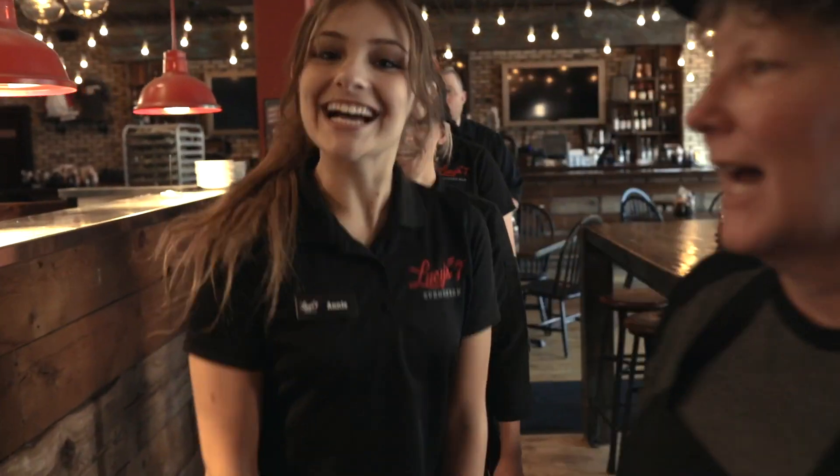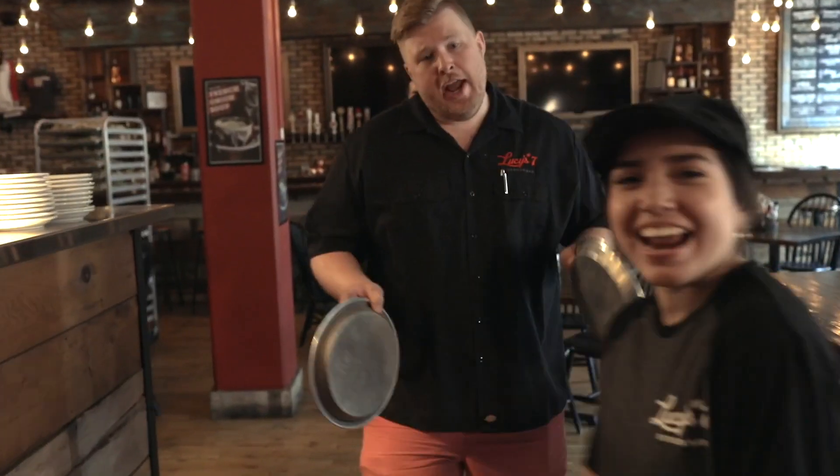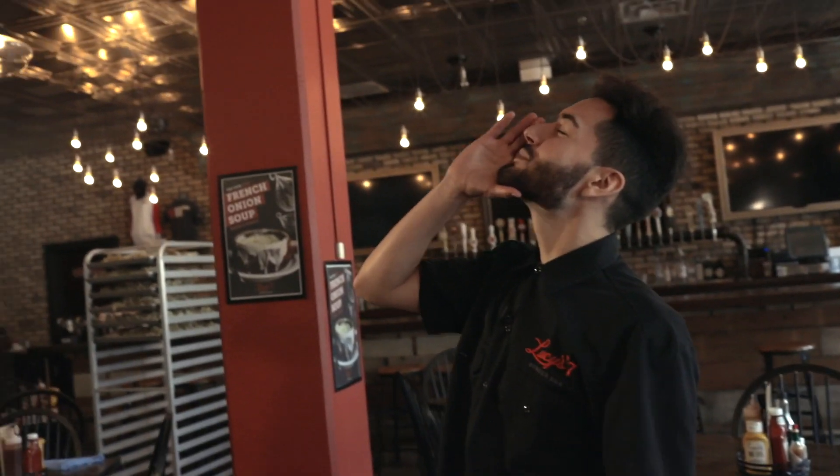Fajita! Rita! Fajita! Rita! It's ball talk!